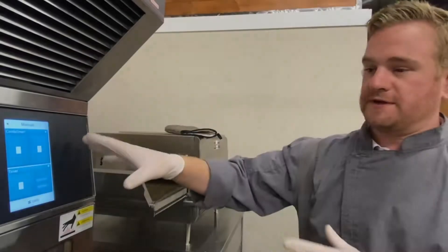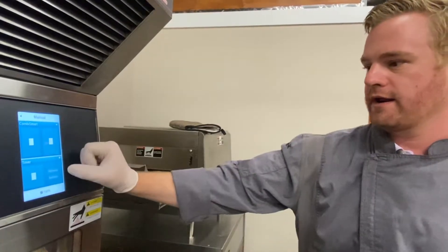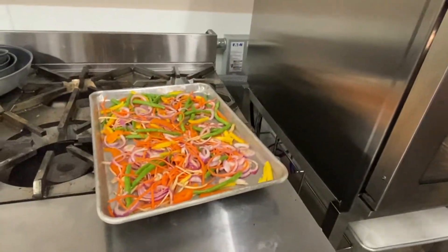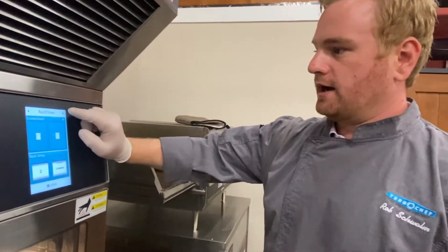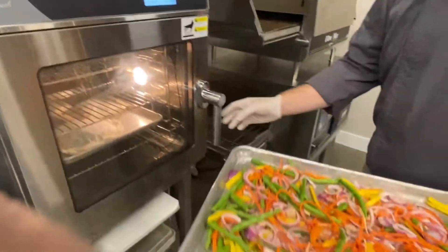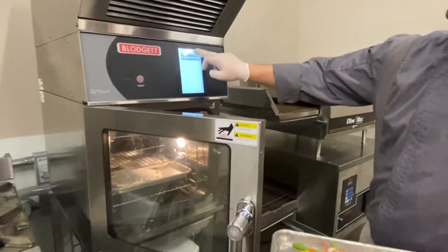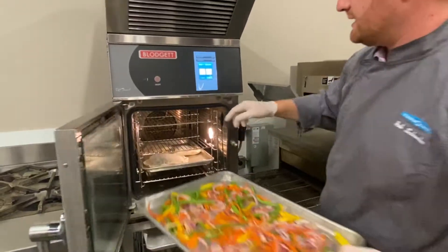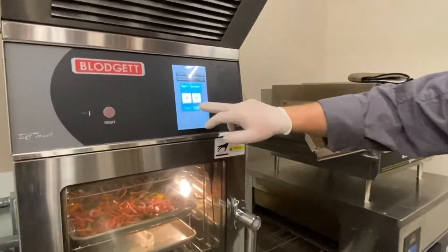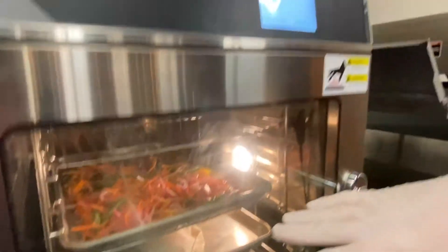Another really cool feature is the rack timer. If I wanted to put in multiple things at once — more for an à la carte setting — I can hit rack timer. I'm going to throw in some julienne veggies: carrots, ginger, and pepper. I'm going to hit two racks, one timer per rack. I already know the Branzino has been in for about three minutes, so I set it at 11 — eight minutes left. The veggies will take about five minutes with the hot air and moisture, so now I'm going to activate the timer for the veggies.